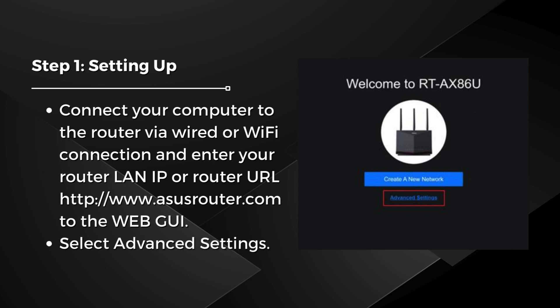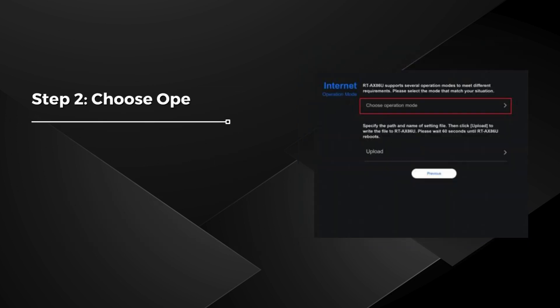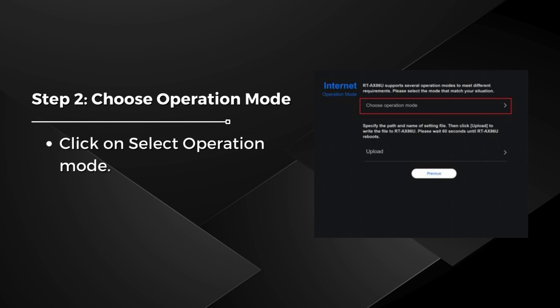Select Advanced Settings. Step 2: Choose Operation Mode. Click on Select Operation Mode and select Wireless Router Mode.